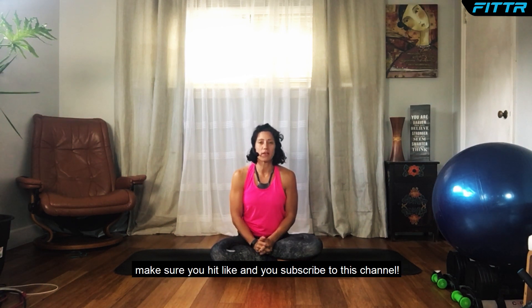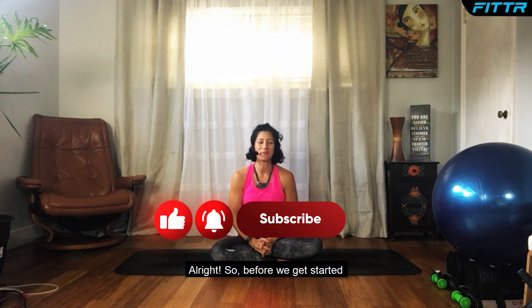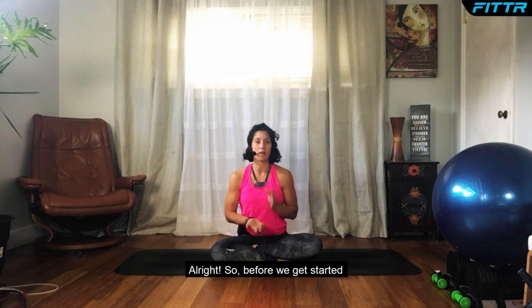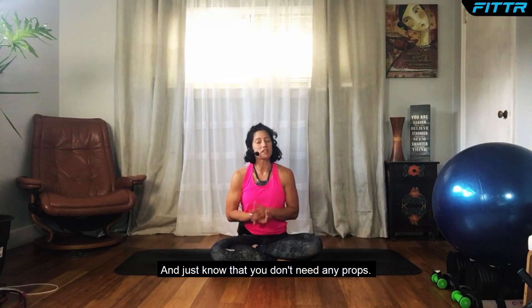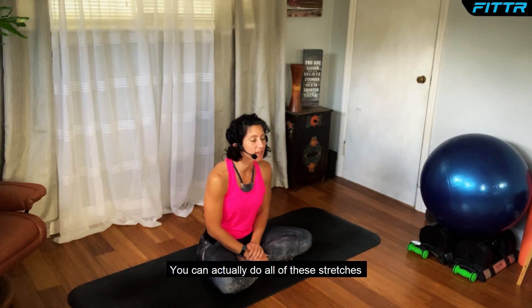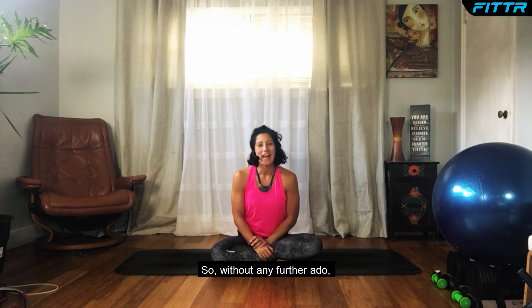But before we do, make sure you hit like and subscribe to this channel. Before we get started, make sure that you have a clear spot — it doesn't have to be perfect — and just know that you don't need any props. If you don't have a yoga mat, that's okay.